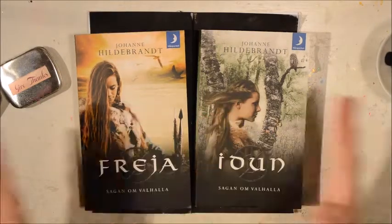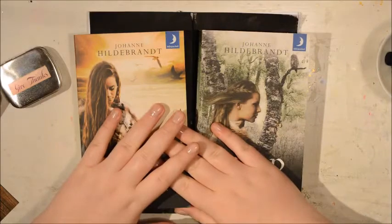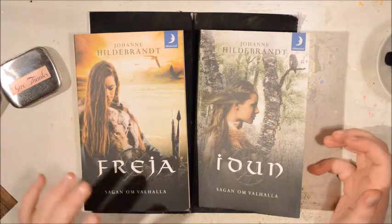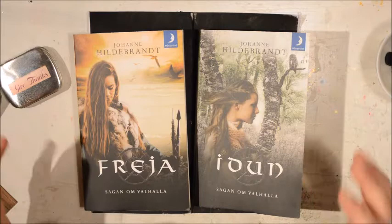Hi everybody, it's Julia here and today I have one of my art journal book review videos. I have a series here on YouTube where I review the books I've been reading while I share a process video of an art journal spread.